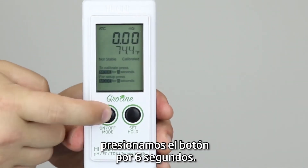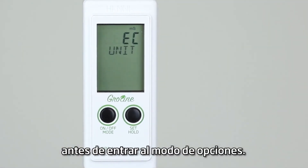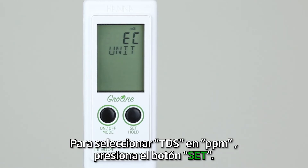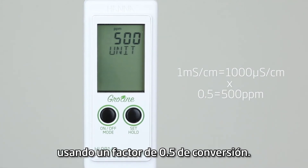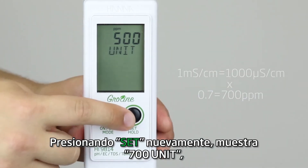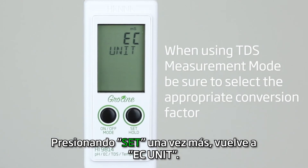Modify the current setting by pressing and holding the mode button for six seconds. OFF and CAL messages will be displayed before entering setup mode. Currently, the meter is set to display concentration as EC. To select TDS in parts per million, press the set button. 500 unit is then displayed for concentration readings using a 0.5 conversion factor. Pressing set again shows 700 unit for a 0.7 conversion factor. Pressing set again cycles the measurement option back to EC unit.